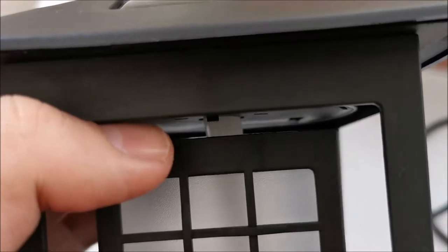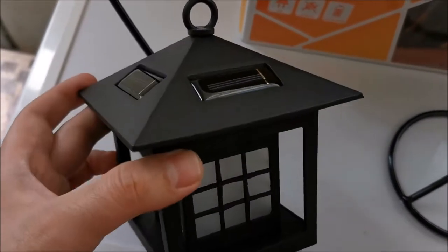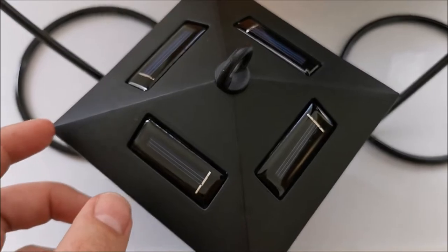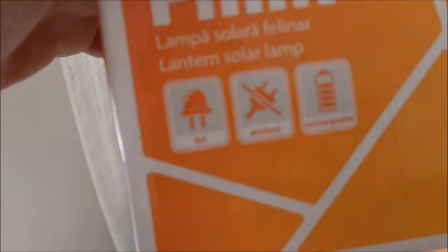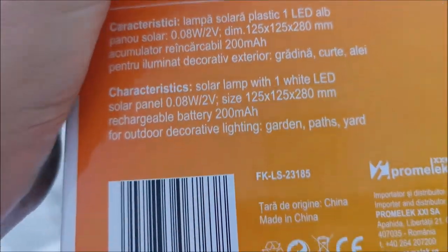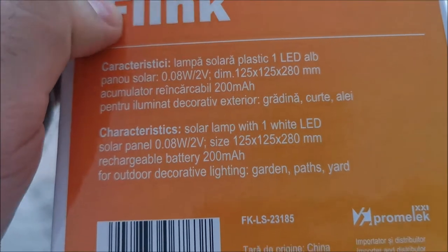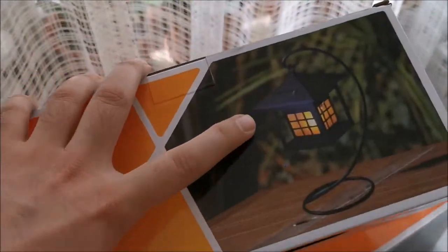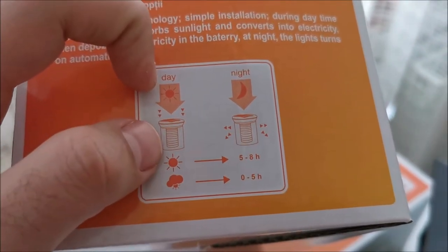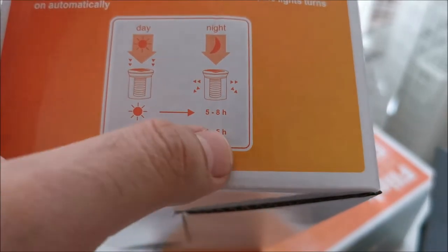The part looks really interesting, almost like it's powder coated, but it's injection molded plastic with a transparent diffuser. The whole light comes from that rod in the middle. The product says it has a 200 milliamp-hour battery, and we're going to upgrade to 1000 milliamp-hours, hopefully helping them last through the night.